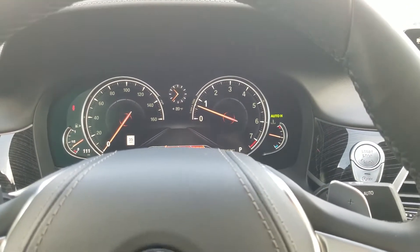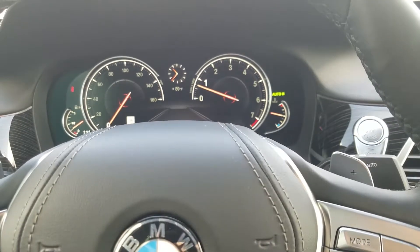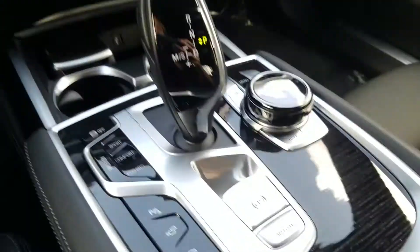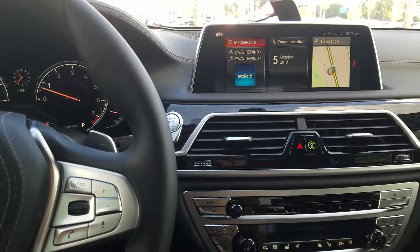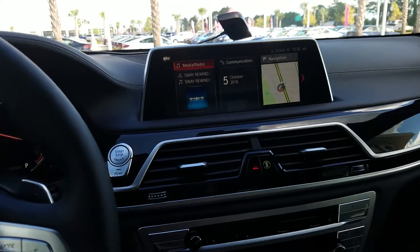That's just a little helpful hint if you're in stop-and-go traffic — it makes everything a lot easier and more of a comfortable ride. And that is simply how you use the auto hold button. If you folks have any questions, please give us a call here at Fields BMW in Daytona Beach. Again, my name is Brittany and you guys have a wonderful day.